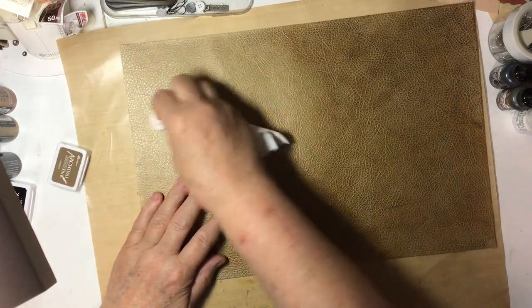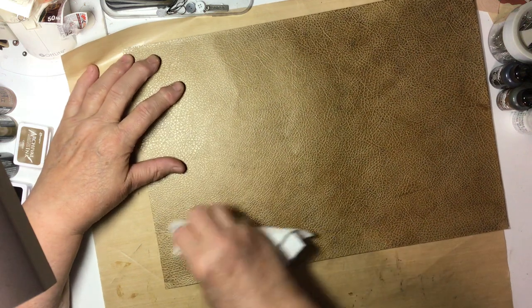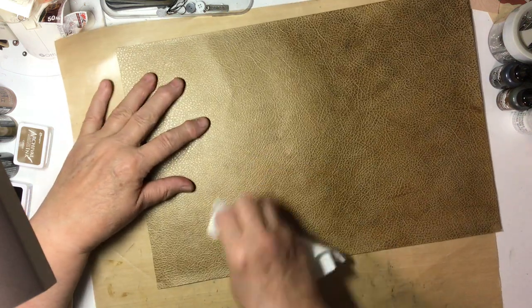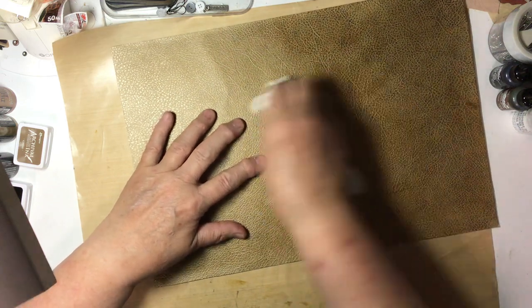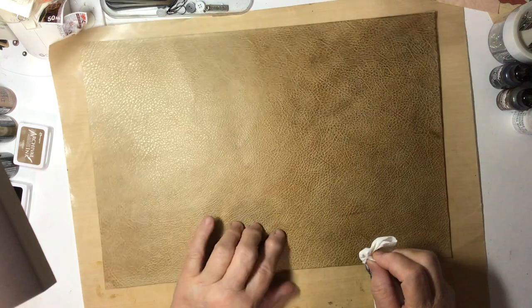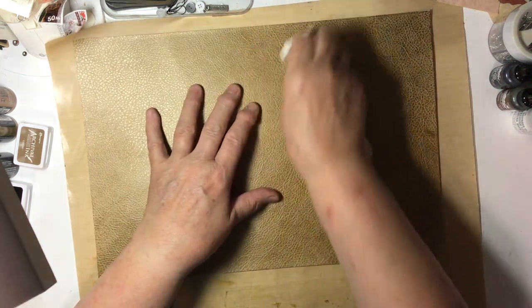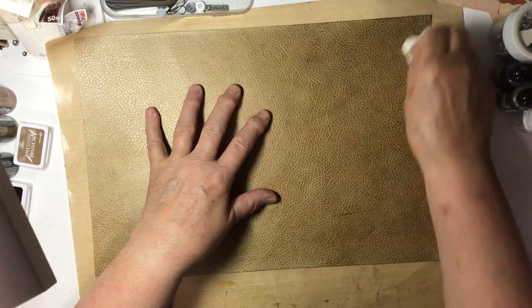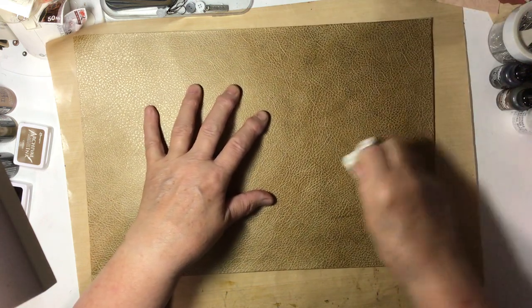It does take a while for it to dry afterwards. Last night when I was playing, after I was done I just set it aside and let it dry overnight. And this morning when I checked it, I liked it. So then I started playing with the other one and with the Distress Paints.